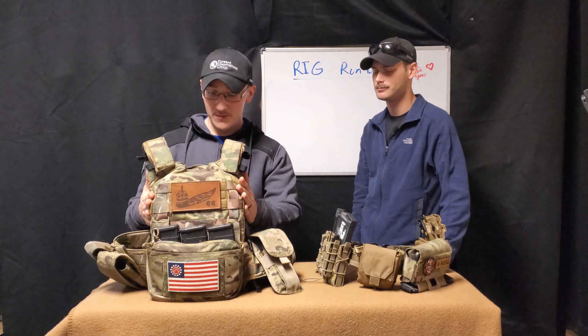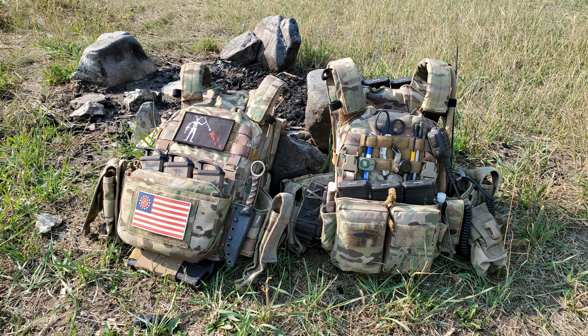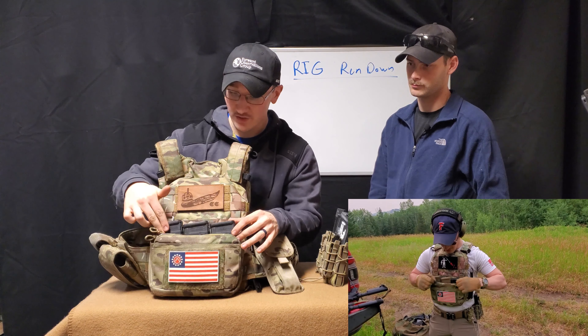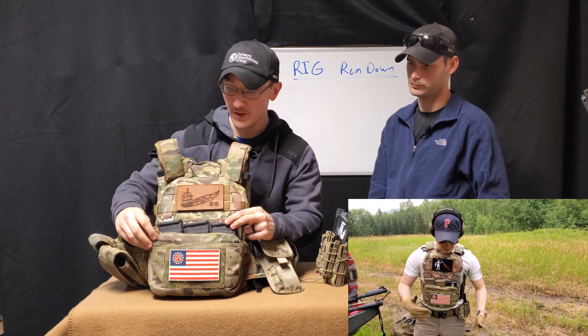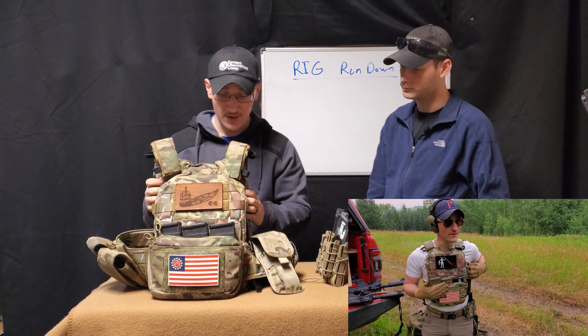So the main body armor is the HRT RAC plate carrier — him and I have the same one, and I think it's a great carrier personally. Starting from the front, I have a Ferro Concepts DOPE front panel — that's D-O-P-E — and I have the triple mag inserts for AR-15/M4. I also have a pretty good-sized admin pouch for maps or anything else needed for the day.